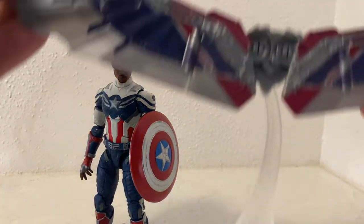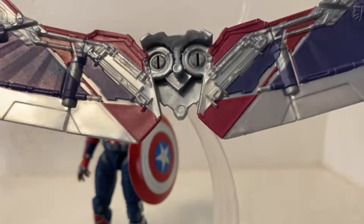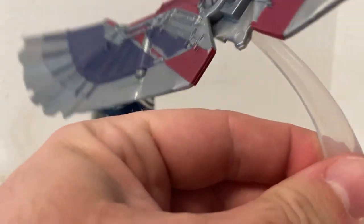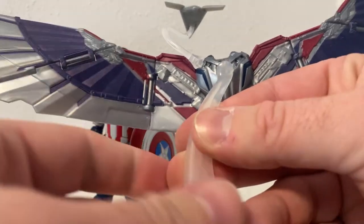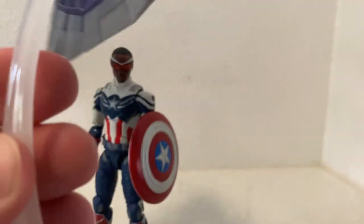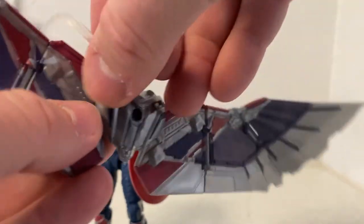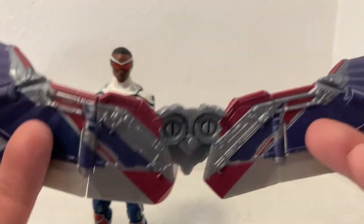Let's give you another look at the wingsuit up close. I'm pretty sure I put it all on the right way — it feels okay, it lines up. I will actually go and check another reviewer's video just to make sure I've got the wings on the right side, folding the right way.